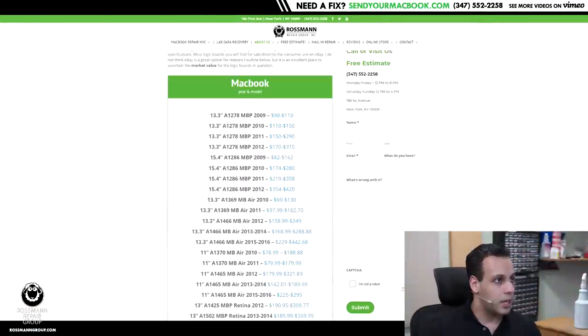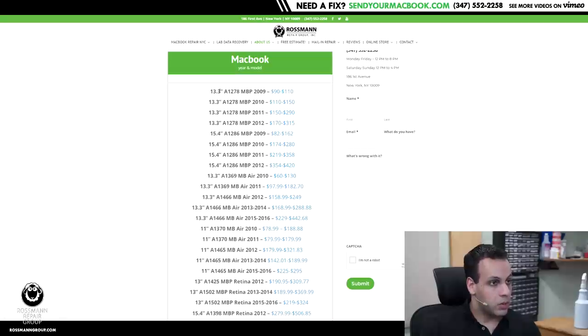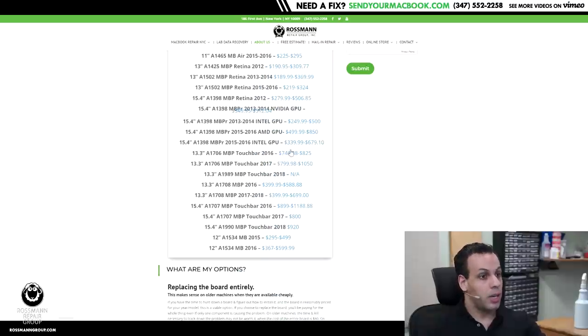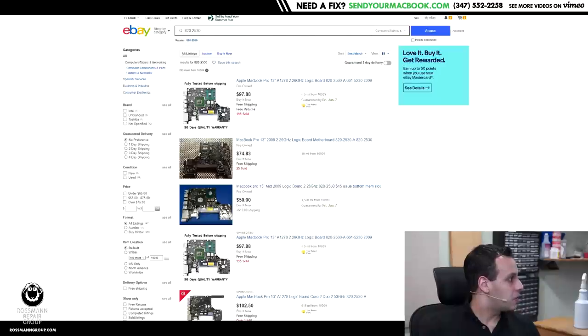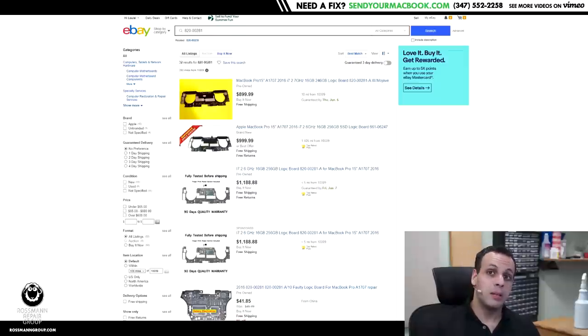I made a table on my website that gives you an idea of what it will cost for any year and model. It shows the size of the machine, the model, the name — like MacBook Pro versus MacBook Air versus MacBook Pro Retina — and the year. Boards range from as cheap as $90 for the 2009 13-inch Pro to almost $1,200 for the 15-inch touch bars from 2016. I made these clickable so they search for that specific board by part number on eBay. Now, I don't recommend actually buying on eBay, and we'll get to why later.